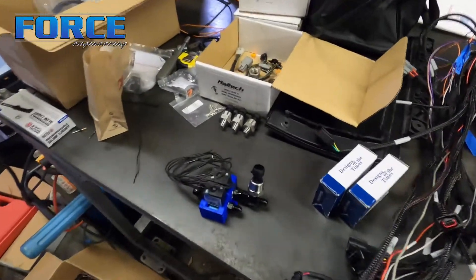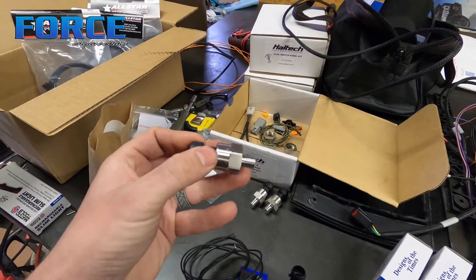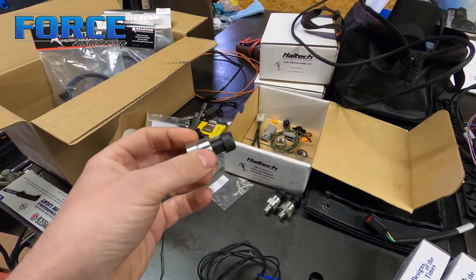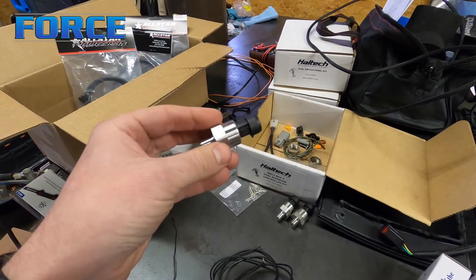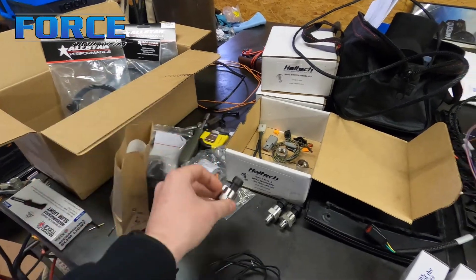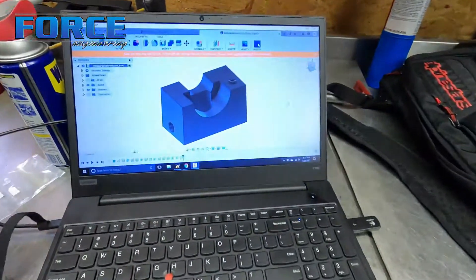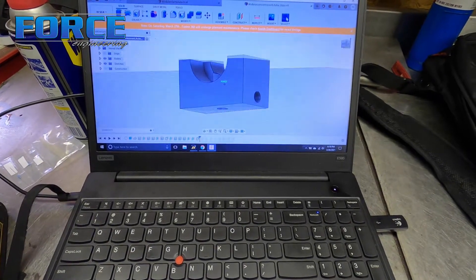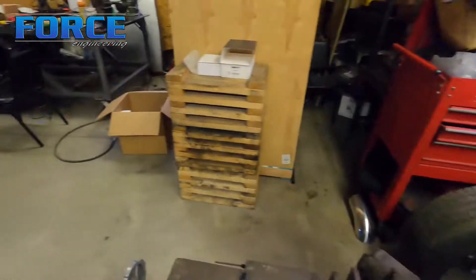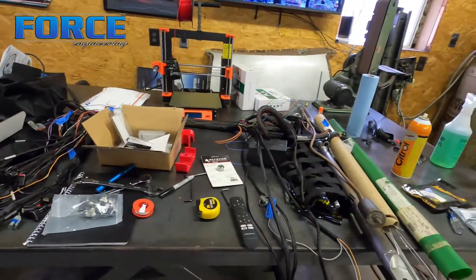To mount these 300 PSI pressure sensors, I have these 3D printed mounts that I made. The 300-pound ones must be a slightly different manufacturer, so I've got to change a dimension in the CAD software. Here's the current version — I'm going to do a screen record of me making the modifications, and then we're going to 3D print those.